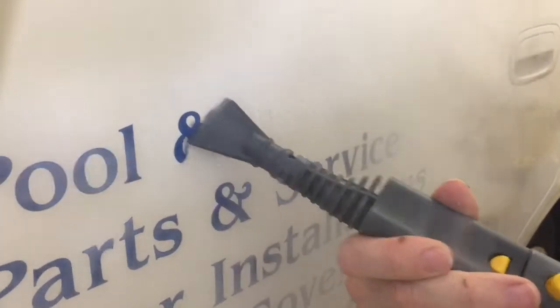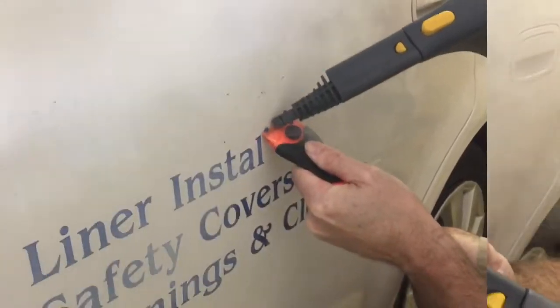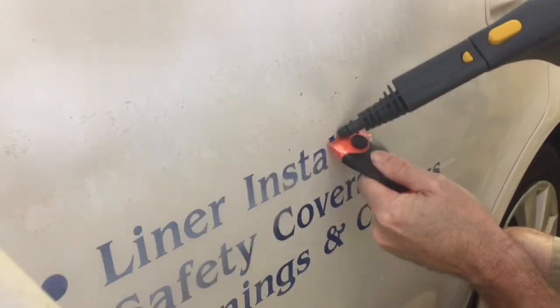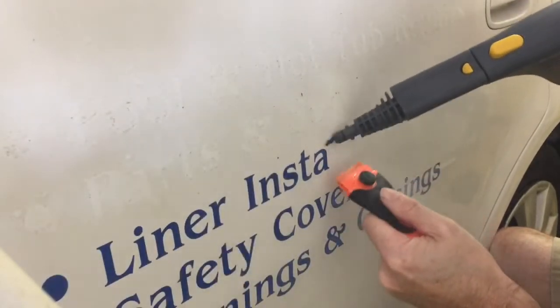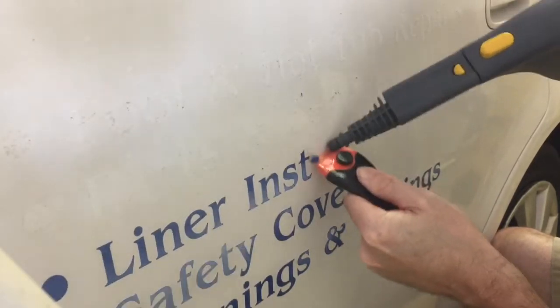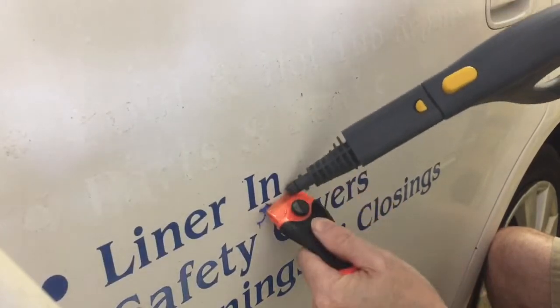As you can see here, even with this awkward dull scraper it makes the job seem effortless. This little scraper is called the whizzy wheel — all plastic, I'll put a link down below. I just rest the steamer nozzle right down on the whizzy wheel and let them both work together, and it buzzes off the decals in no time.